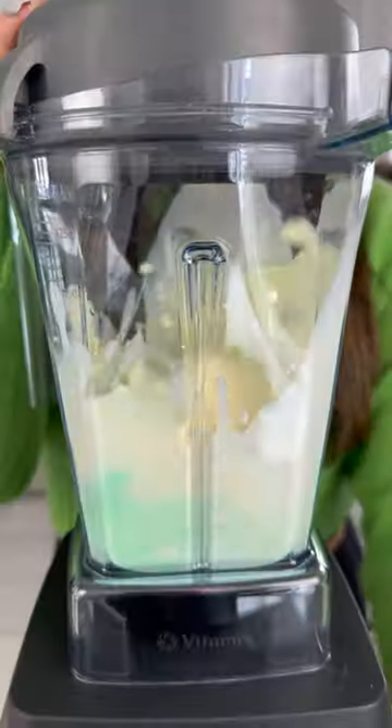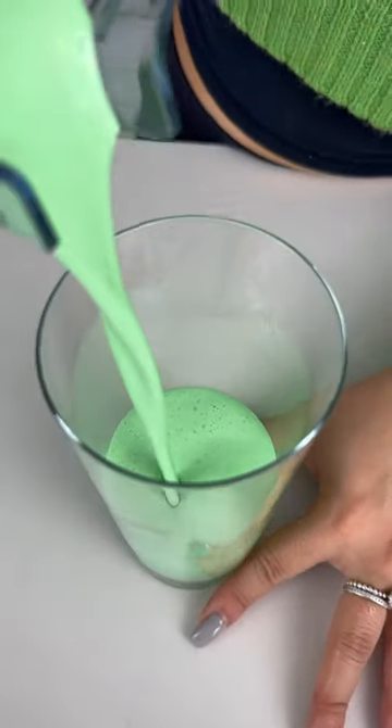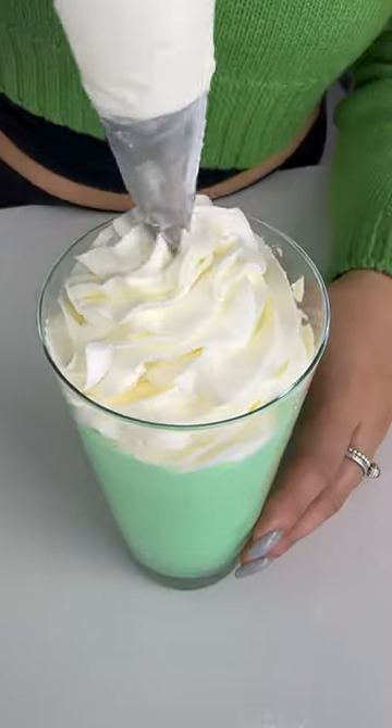Now let's get shaking. Let's pour the Shamrock Shake into a glass, add on some whipped cream, and a cherry on top.